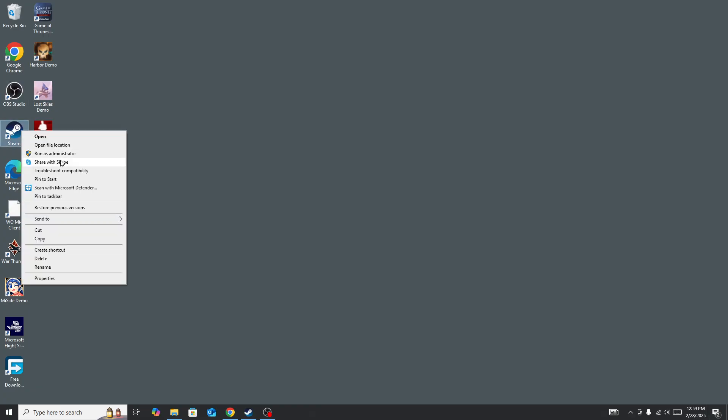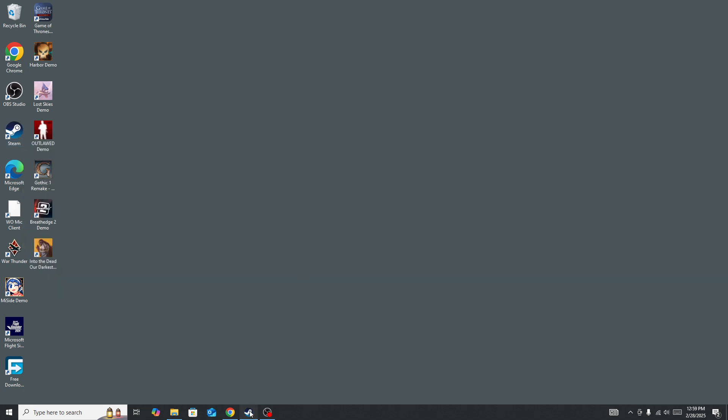Once Steam and the game are closed, right-click on Steam and run it as administrator. Then go to your library collection, right-click on the game, and run it as administrator as well. Start the game again and check whether the issue is fixed.